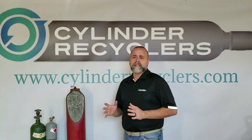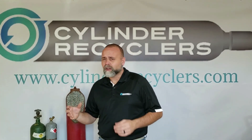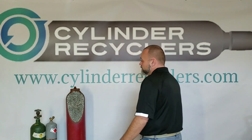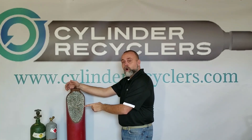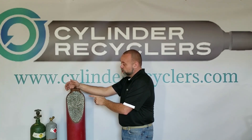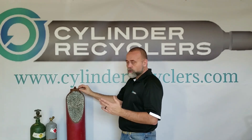Now let's get back to what makes the acetylene cylinder different. Let's start with weight. When you begin to move the acetylene cylinder, it doesn't take long to realize that the acetylene is notably heavier than a high-pressure cylinder. A lot of people believe that's because it's a flammable cylinder and it has a thicker sidewall, which is not true. Looking at the sidewall here, it only measures a little over an eighth of an inch thick.